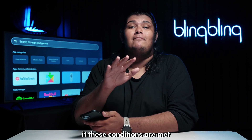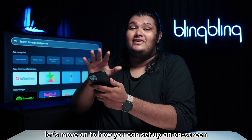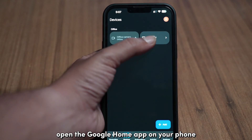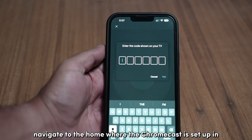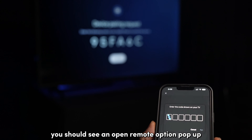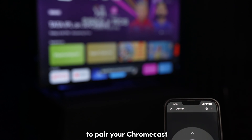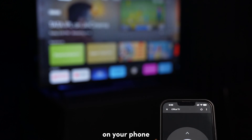If these conditions are met in your case, let's move on to how you can set up an on-screen remote controller directly on your phone. Open the Google Home app on your phone and open the Devices tab. Navigate to the home where the Chromecast is set up and tap on your Chromecast. You should see an open remote option pop-up — tap on it and enter the code shown on your TV to pair your Chromecast. You should now have all the necessary controls on your phone.